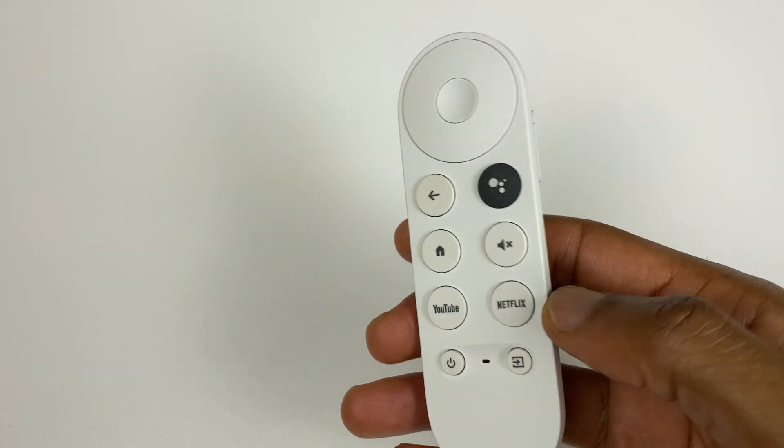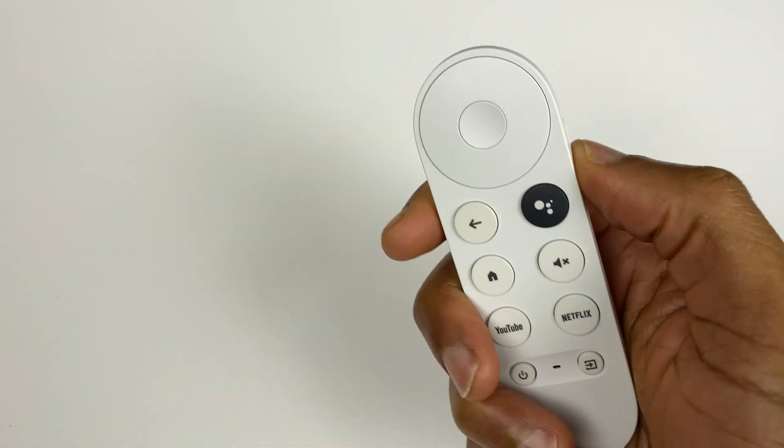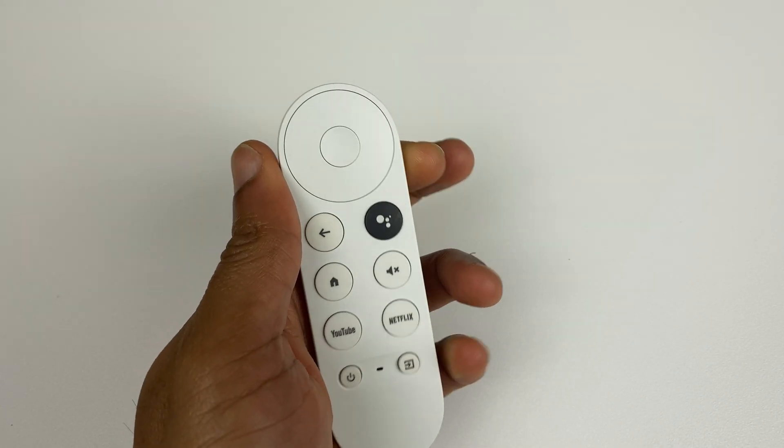The volume buttons are actually on the side, which, to be honest, took a little getting used to, but I quickly adjusted. The volume buttons felt comfortable with the remote in both the right and left hand, using my thumb or index finger to change the volume. It's a little bit like using a mobile phone.